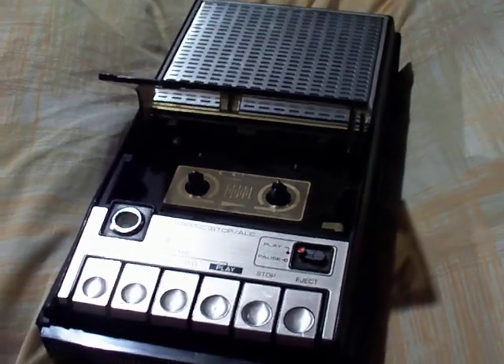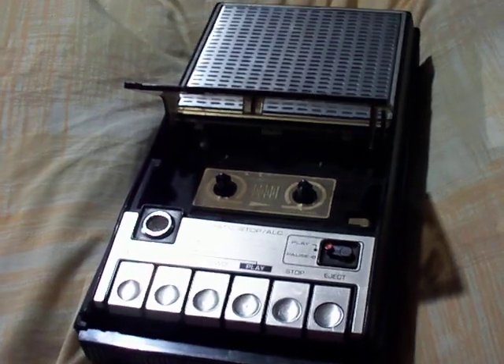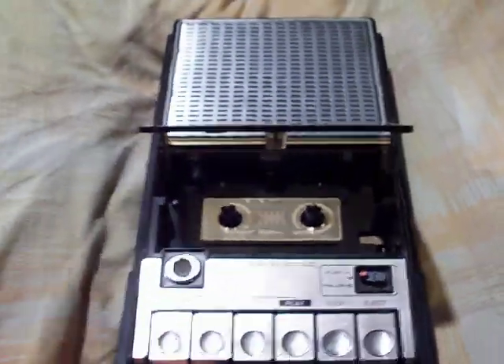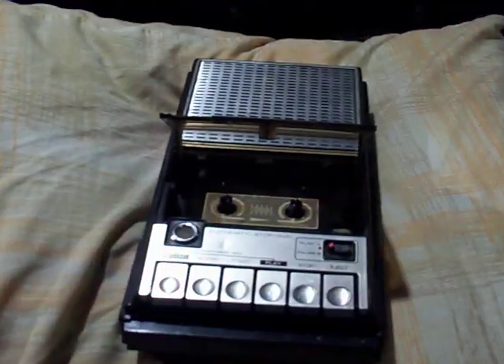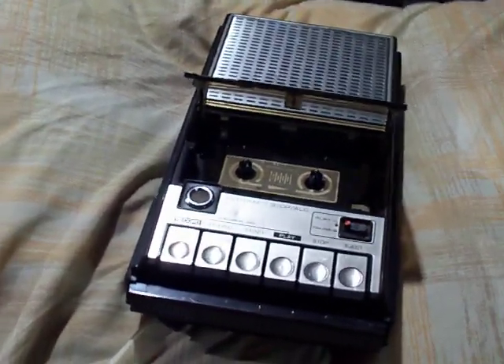Hello YouTubers, this is Elton and LauraFan again with a second revisit to the General Electric model number 3-5105F cassette recorder. The repairs have been made and I thought I'd go ahead and do another demonstration on it. I'm not going to go through all the buttons and stuff like that — if you're coming across this video for the first time, go back and see the very first one I did on this first.